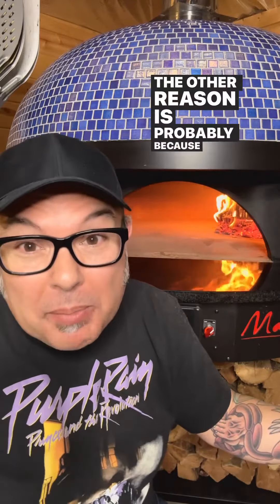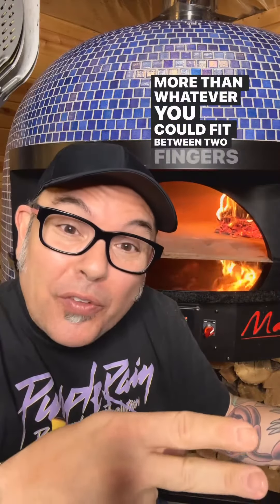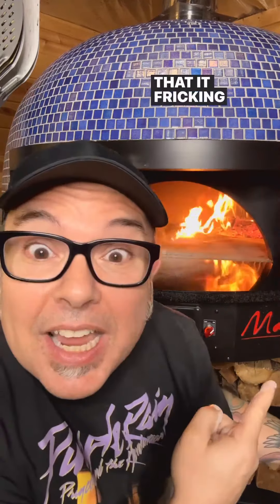The other reason is probably because you're using too much flour. When you stretch your dough balls, we never want to use more than whatever you could fit between two fingers and throw on the board. Whatever goes on the bottom of that crust needs to come off, because flour is combustible. If you take some flour and throw it inside the oven, you'll see that it ignites.